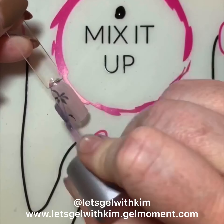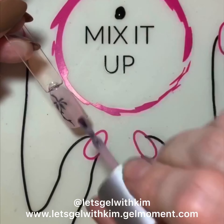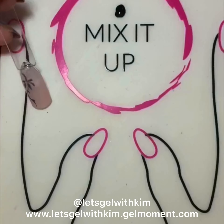Now I'm going to go ahead and apply another layer of Tutti Cutti. You want these to be thin layers because you are putting quite a few layers of polish on, so you don't want it too thick. I'm going to cure it.